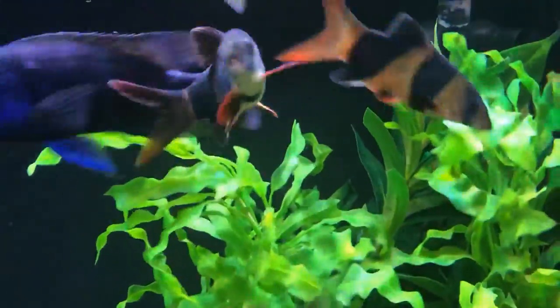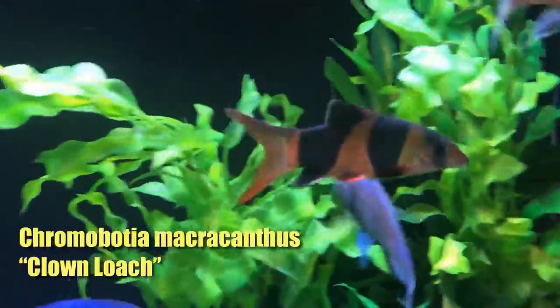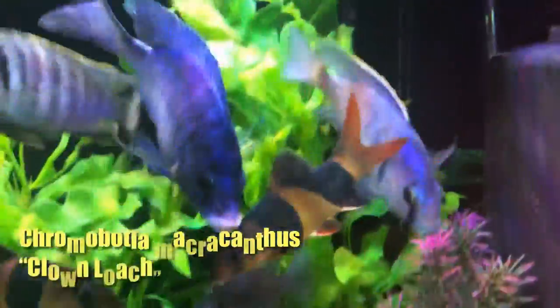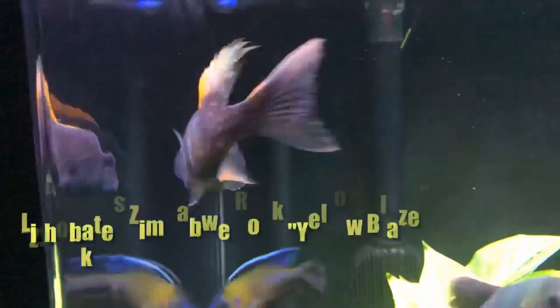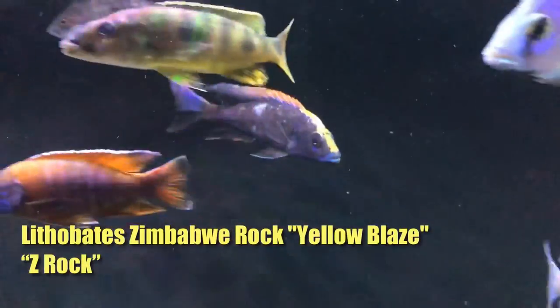I have an Autopharynx ovatus in here — it's a cousin to my Autopharynx tetrastigma that is in the 150. Picked him up at a local fish store, and it's really starting to show a lot of promise. Beautiful anal fin and tail.